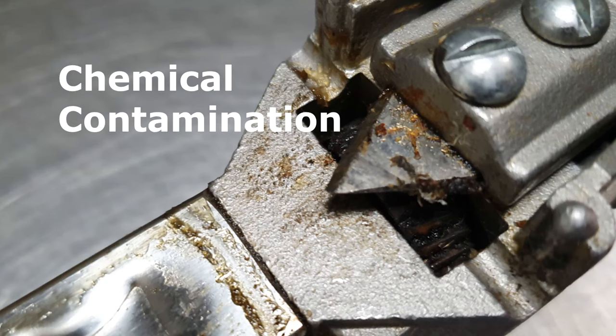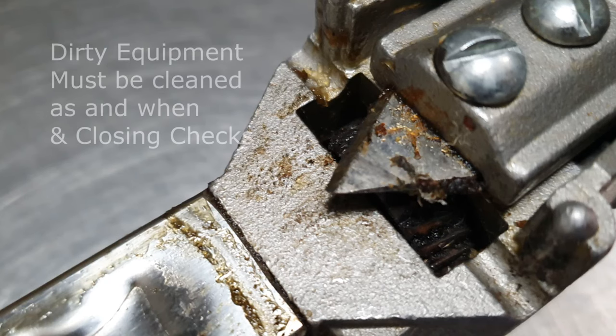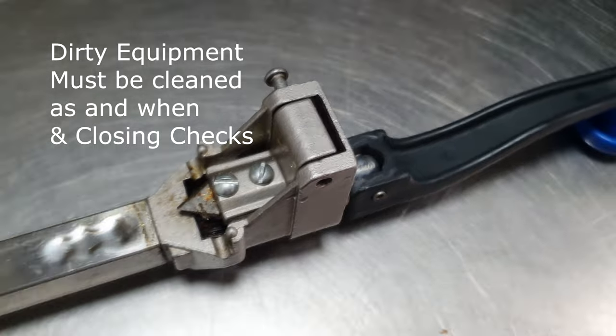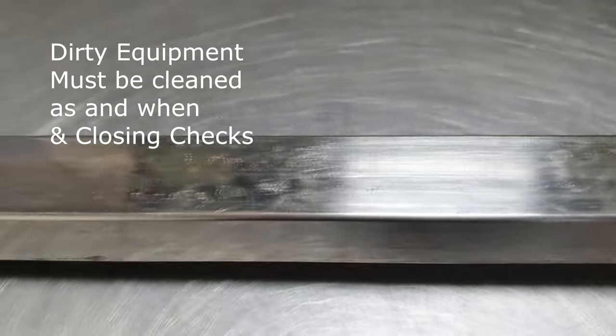You've even potentially got a chemical problem with rust. So it's really important to clean your industrial can opener as and when and during closing checks.